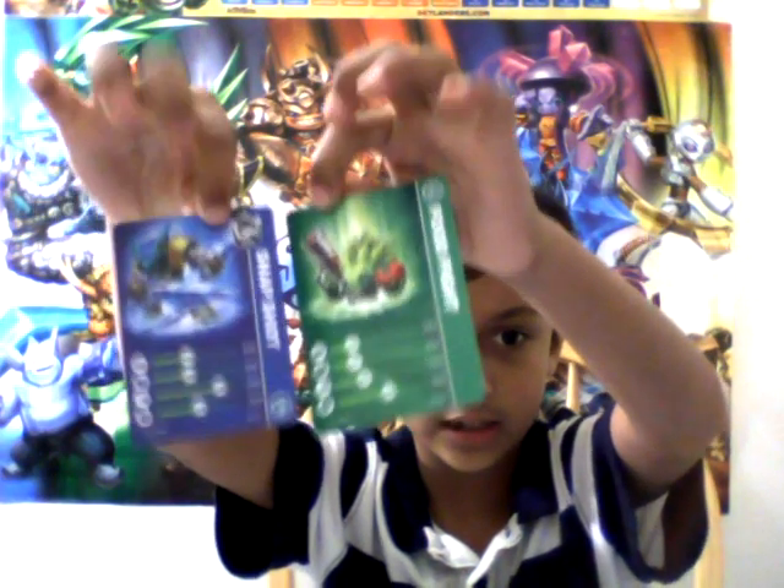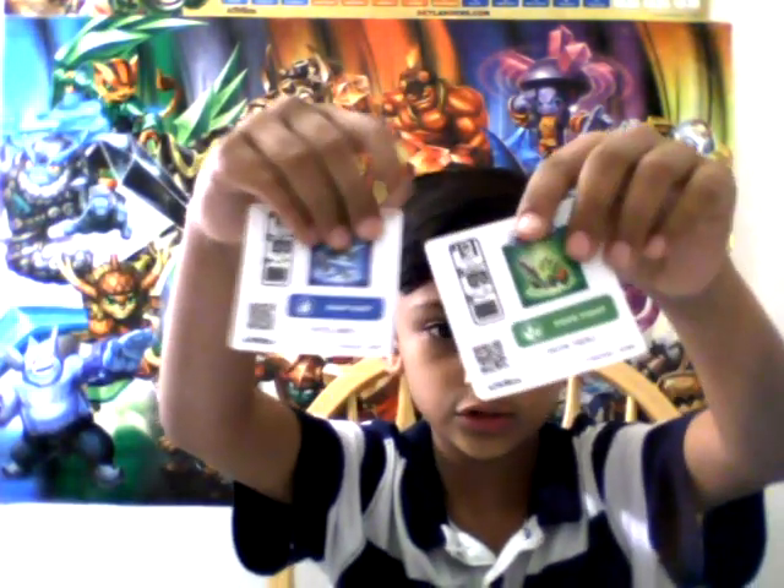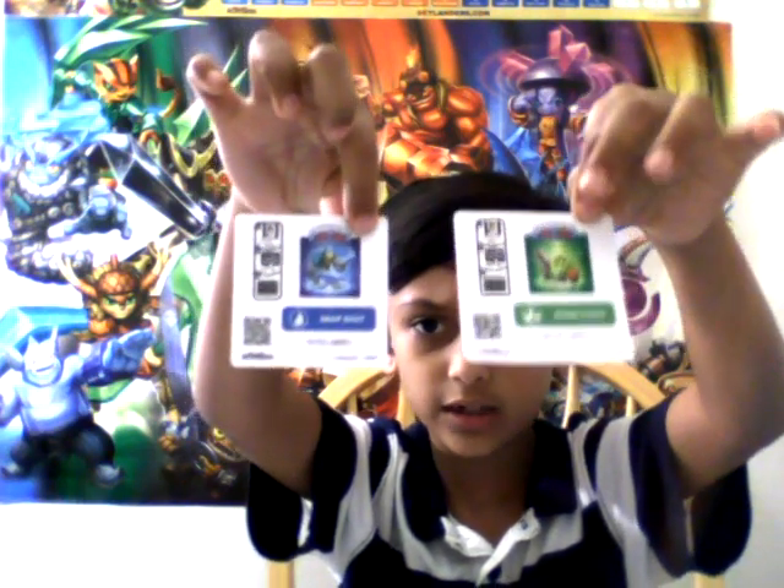These two are the trading cards, and these two are the secret cards.